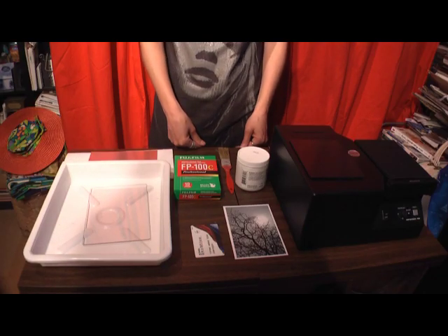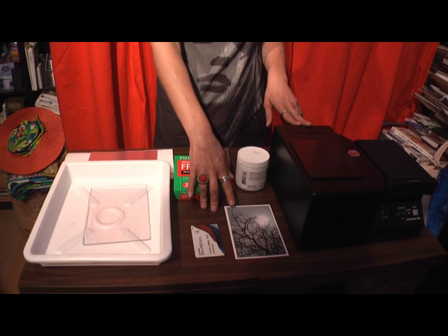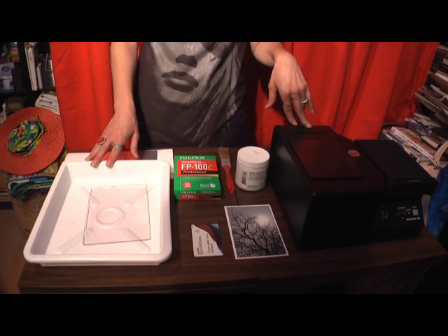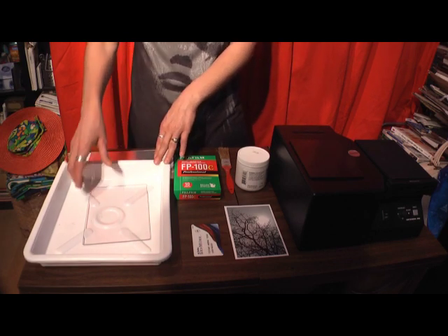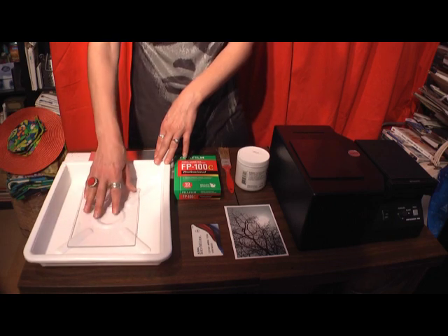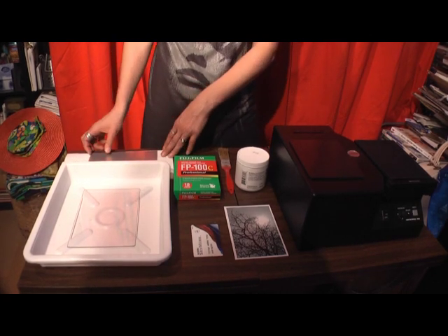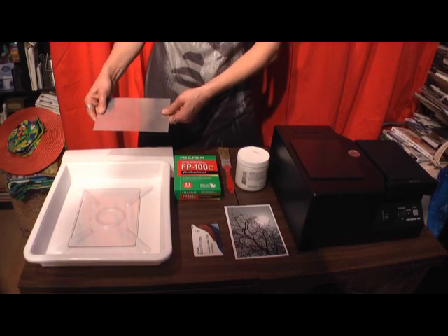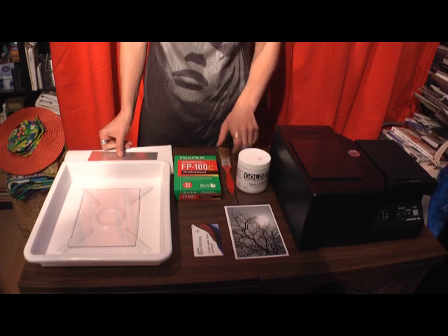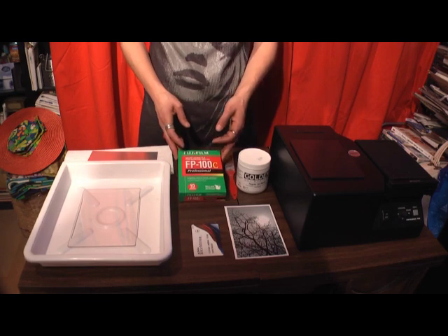To make an emulsion lift, you're going to need your day lab to make the exposure. You're going to need a 4x6 image, a credit card or some sort of plastic card. You need a tray that you can put very hot, close to boiling water in. You can have a piece of plexiglass or glass in the bottom of the tray to help spread out and straighten your image. You also need something to put the emulsion lift onto, some paper toweling, gel medium and a brush, and Fuji FP100C film for your day lab.